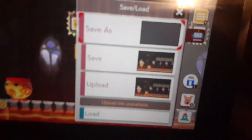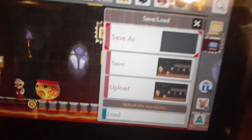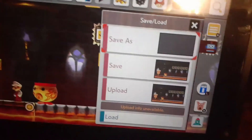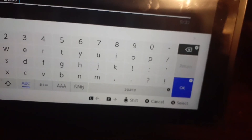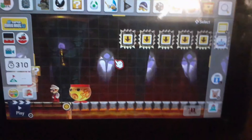Then it says 'Save As,' because it'll be your first time making a level. I already made mine so I saved it already. Just press 'Save As,' and once you press 'Save As,' press this thing and then just name it — well, that's only if you want to name it. And that's how you save levels in Super Mario Maker 2.